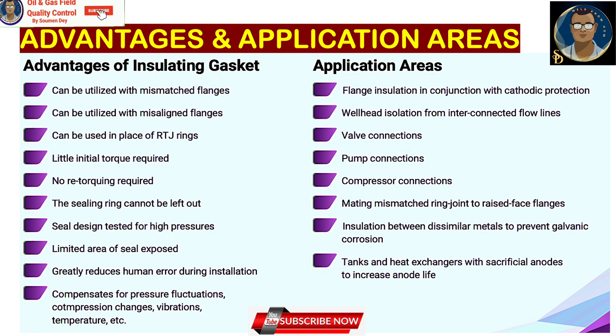In my experience, it is very rare to find an insulation gasket leaking. Application areas include: flange insulation in conjunction with cathodic protection, oil well head isolation from interconnected flow lines, valve connections, pump connections, compressor connections, mating mismatched ring joint to raised face flanges, insulation flanges between dissimilar materials to prevent galvanic corrosion, and tanks and heat exchangers with sacrificial anodes to increase anode life.